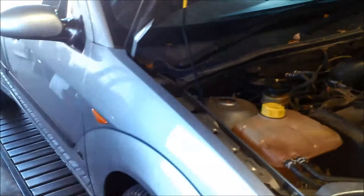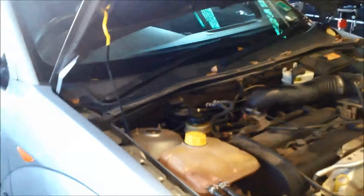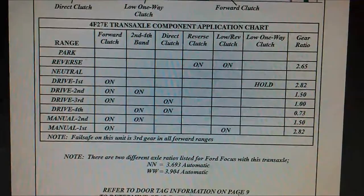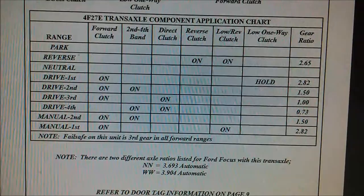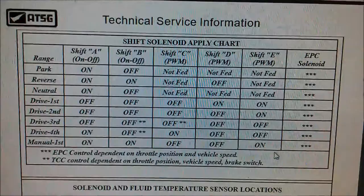I'm going to put the scanner on and see if we get any fault codes. Sometimes solenoid B can be faulty — I think solenoid B only comes on in reverse. I'll confirm that by checking the chart. If we don't get any fault codes, it's more than likely the reverse clutch or the low and reverse clutch. Manual first is actually fine, so I'm suspecting it may be the reverse clutch — the piston's probably popped out or some mechanical problem.